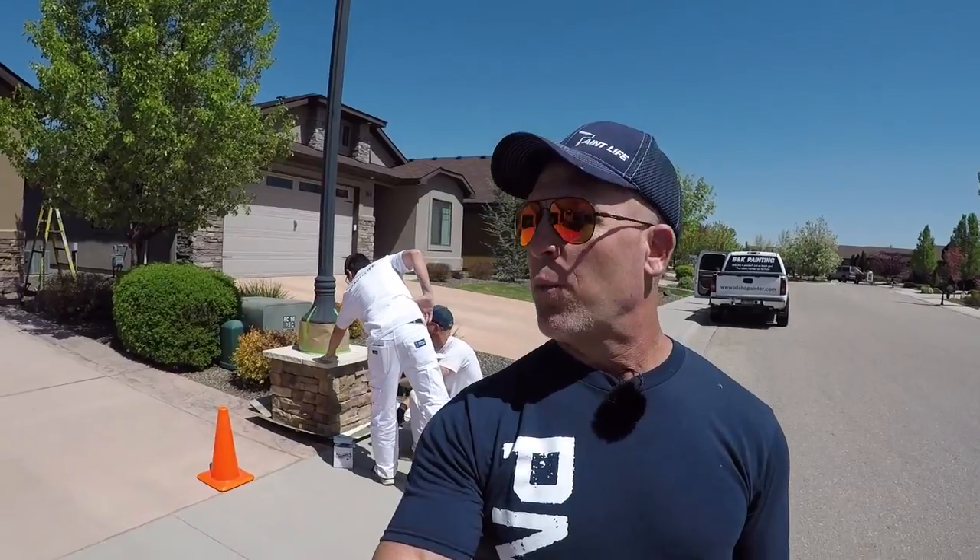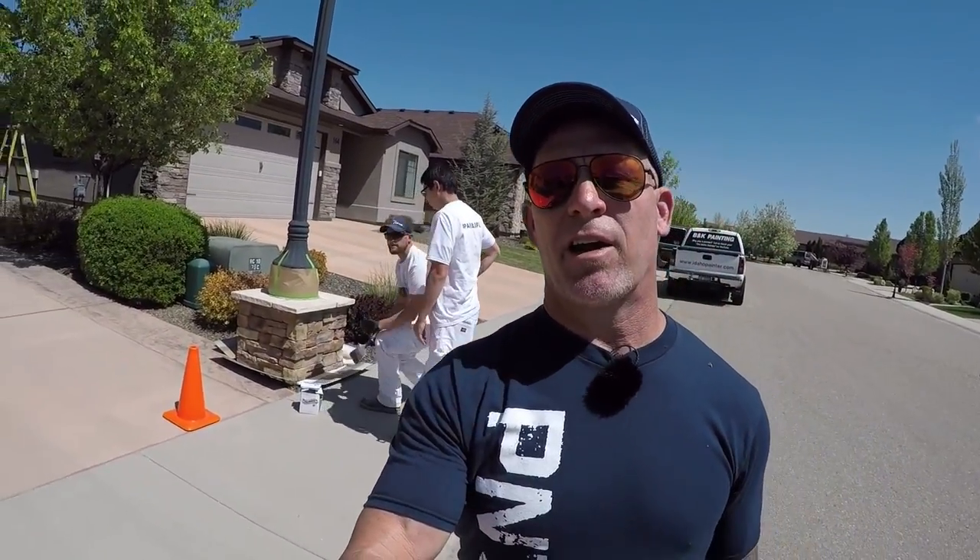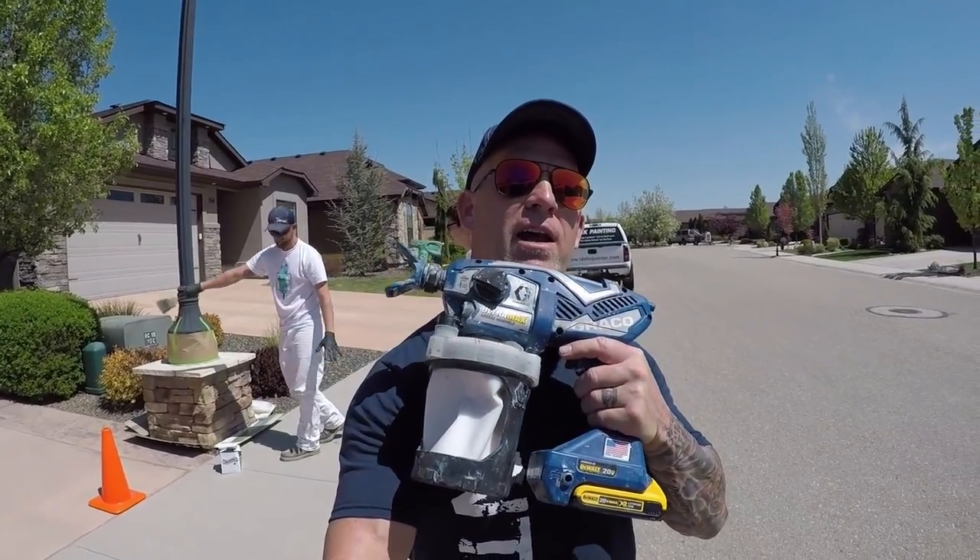This is Chris the Idaho Painter here on PaintLife TV. Today we are going to show you we got some rock back here and we're gonna make this rock look super cool. We got our Graco Ultra handheld Ultramax right here and we're gonna be spraying a clear sealer on this rock — this is one way that you can make your rock look really cool.